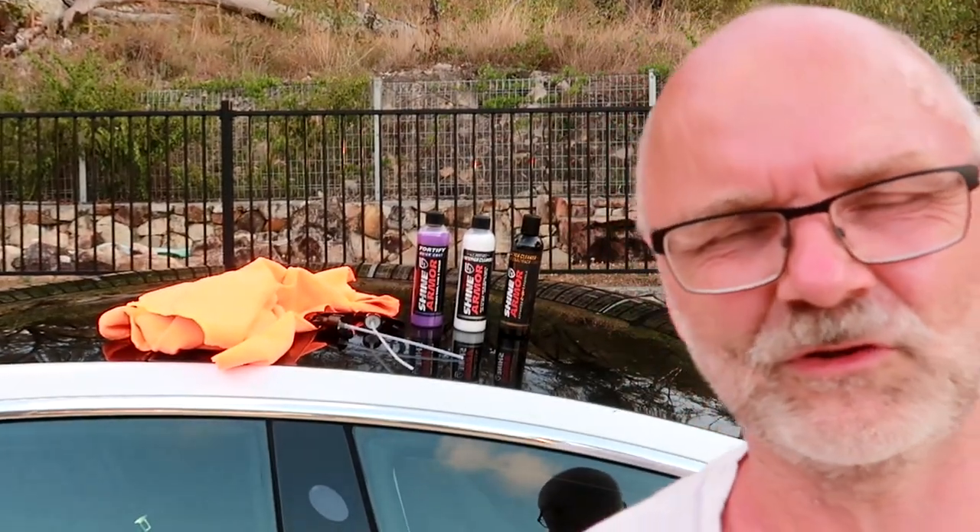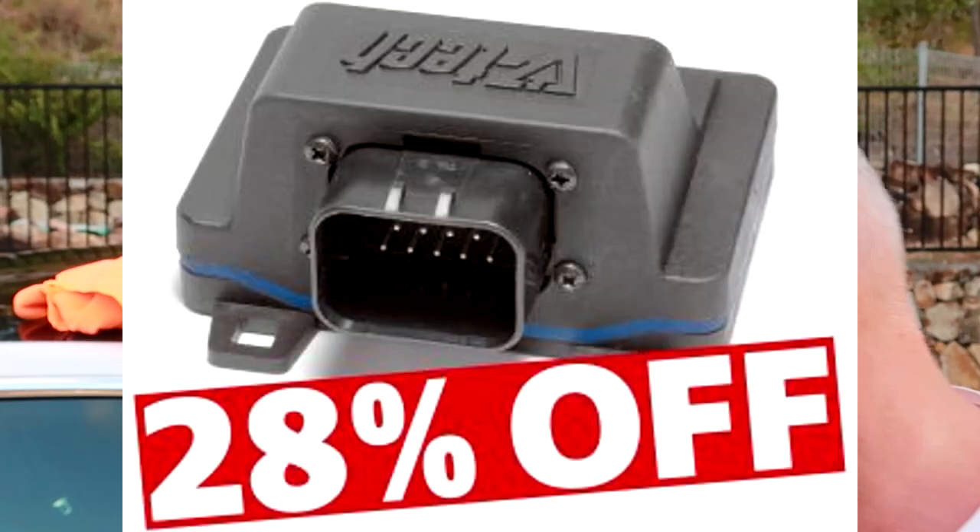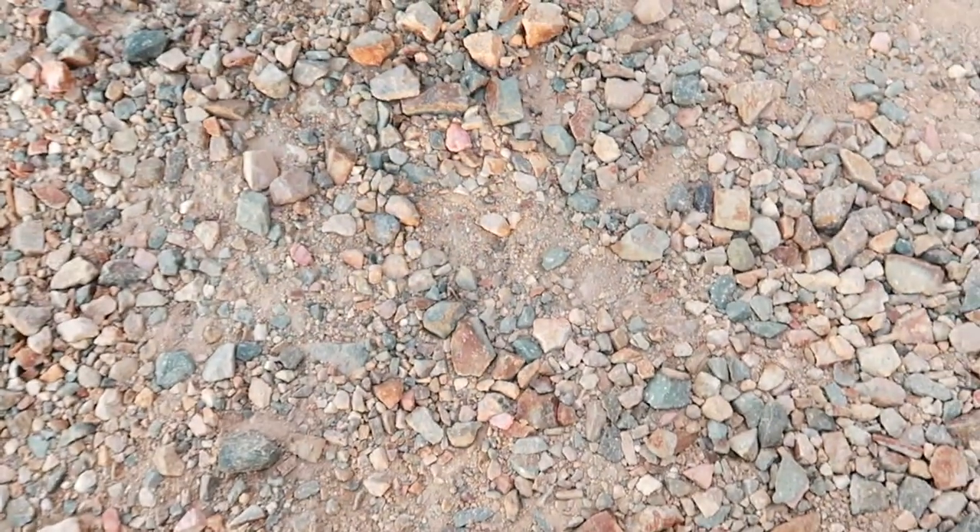They got in contact with me and said, 'You've got a car channel on YouTube — are you interested in testing these products out?' Make up your own mind; if the product sucks I'll let you know. I really appreciate they didn't use any plastic for the packaging, just paper and cardboard — so thank you Shine Armor for sending this in a responsible and sustainable way. That's a plus already.